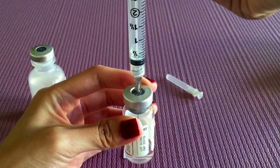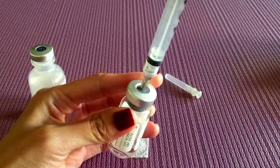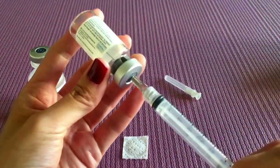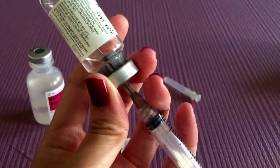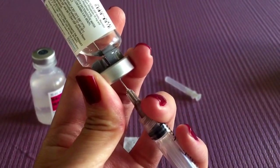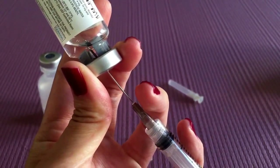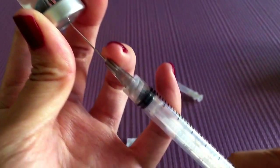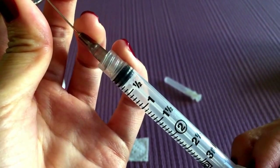So the next thing we're going to do is draw back up into our syringe. The tricky part here is getting all the liquid, but your needle is extra long. So what I like to do is bring it below the water line and just kind of tilt the Navaral vial a bit, and then you're going to draw the one ml again.